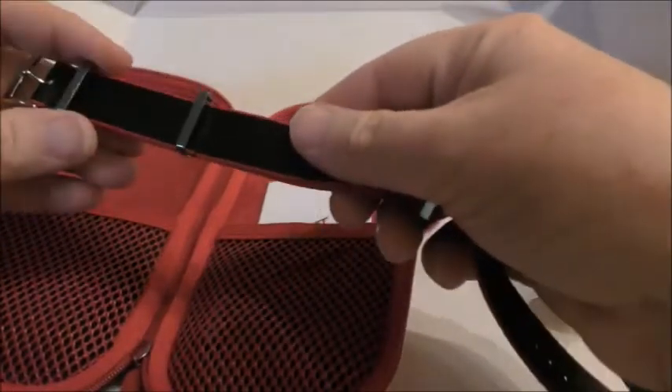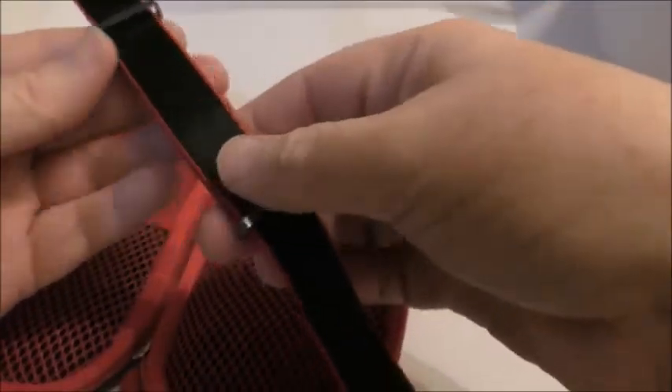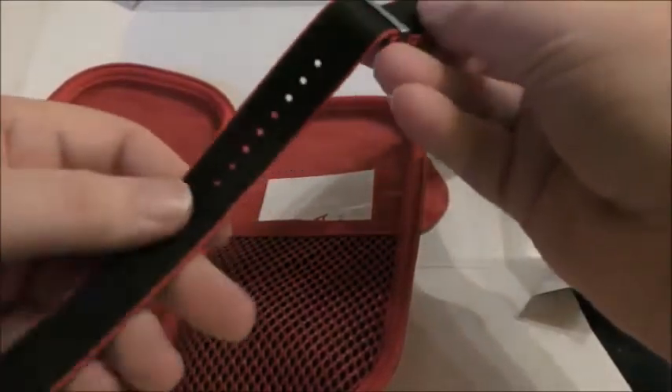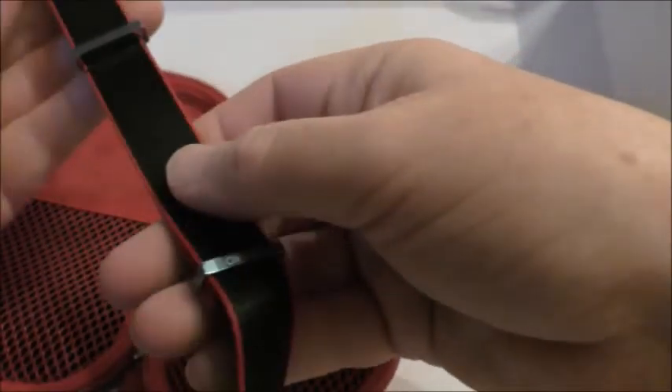There we go - nice one with the black strap, the red edgings. My Year 2000 Omega Seamaster 50th Anniversary GMT, which is very nice. Nice retro, nice sword hands - I love that watch.